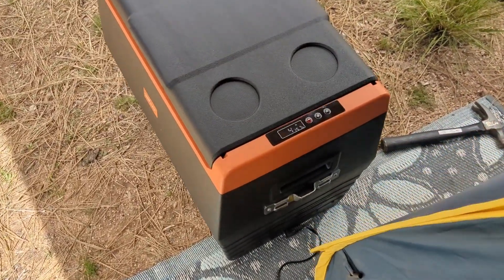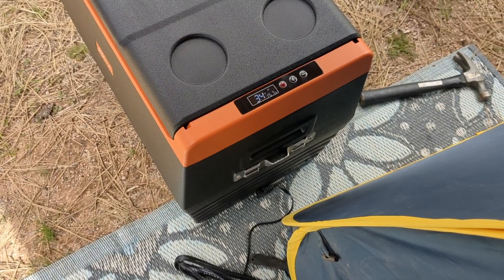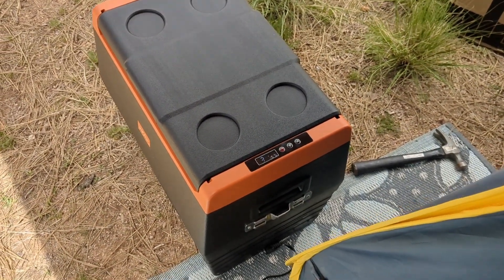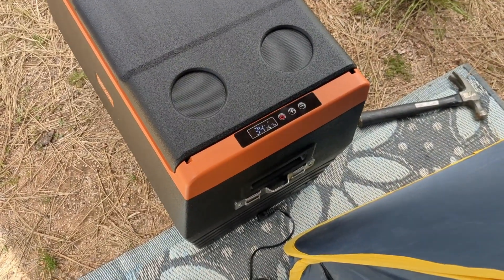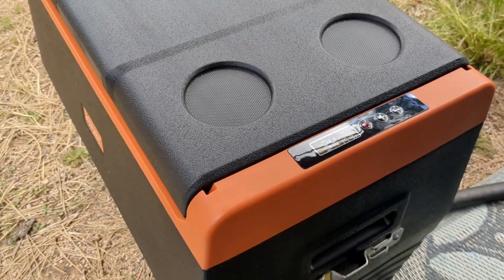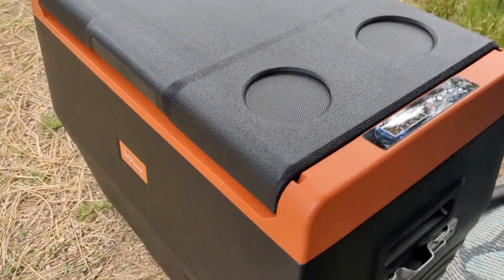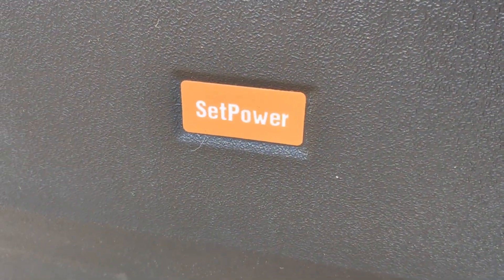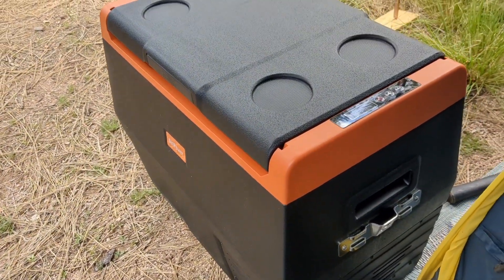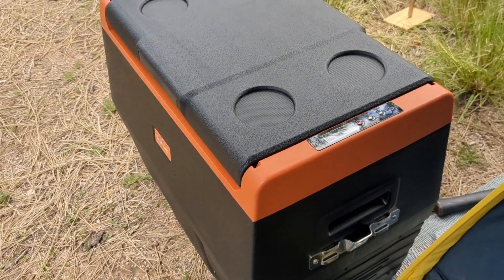There we are — 34 degrees. That took 31 minutes to go from 75 to 34. That is fantastic. That is about 8 watts more efficient than my IceCo was. I love this Setpower. That's the one to go with. Such a good company — it's all about customer service.